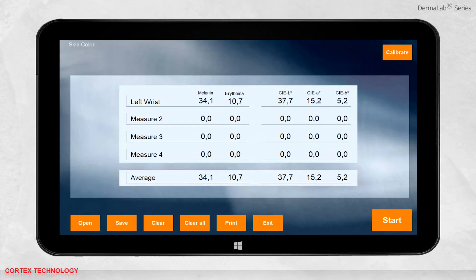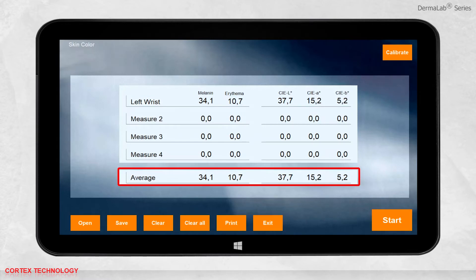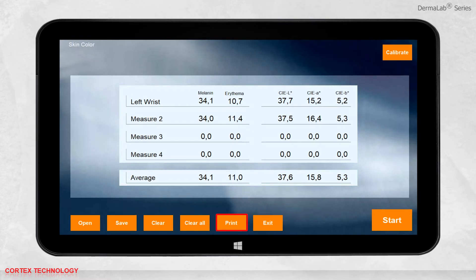When you take multiple measurements, you can see the average of each value will be calculated. As always, you can save, print, or open previously saved data.